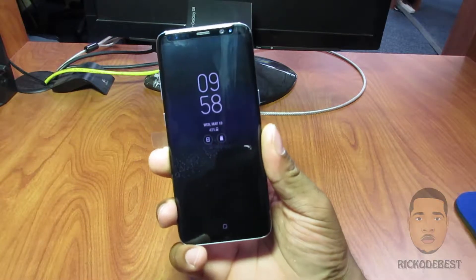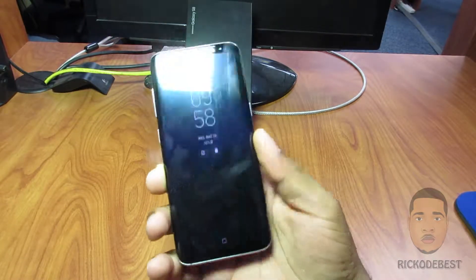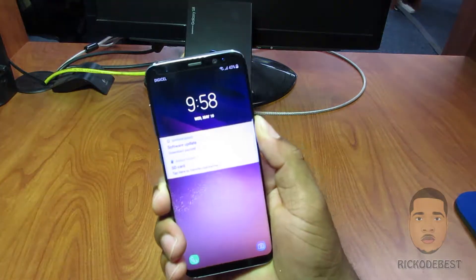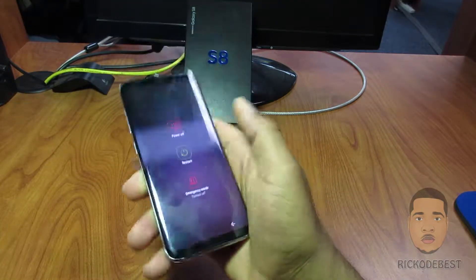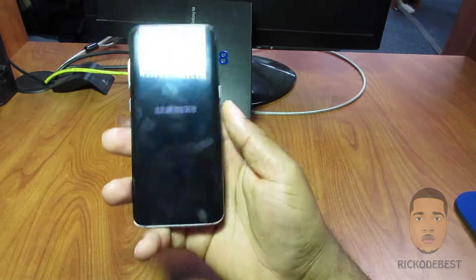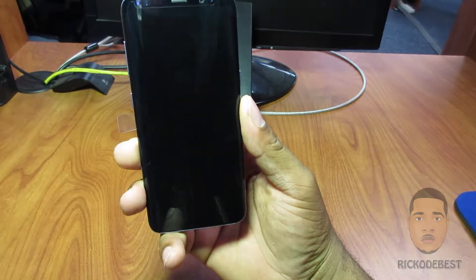Hello everyone, it's your boy Rico the best, and in this video I'll be showing you guys how to put your device in recovery mode. You want to hold your power button down to turn off the device and wait until you feel a vibration meaning that the device is off.